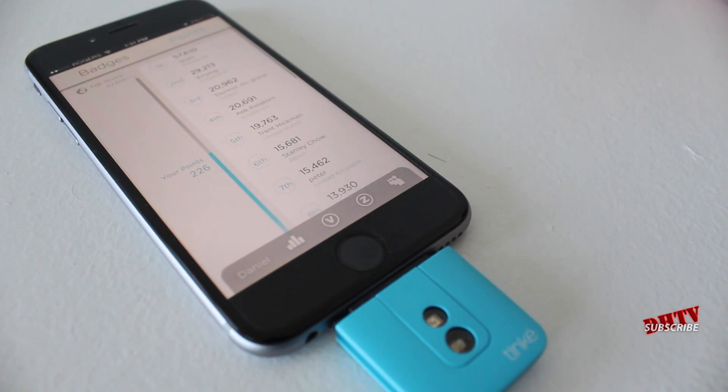It kind of gives you some motivation — take the test, see how you're doing, try to improve yourself, and give yourself that motivation to be healthier and live a better life.